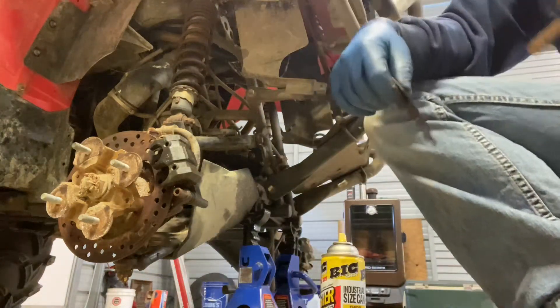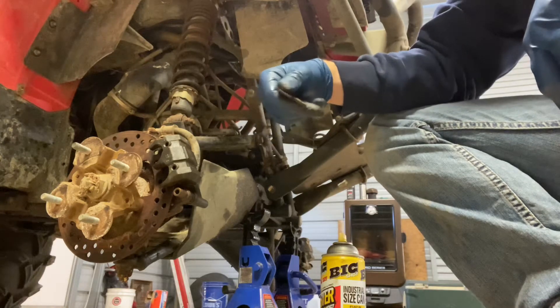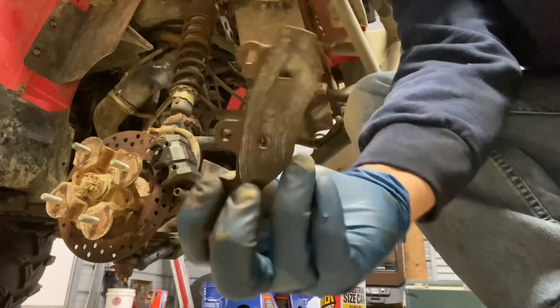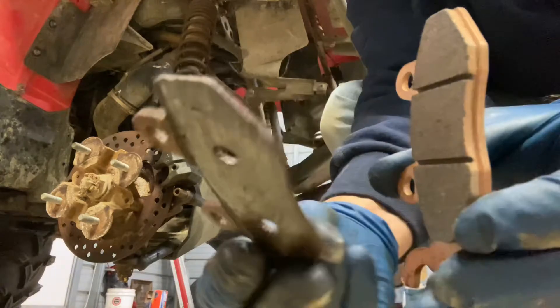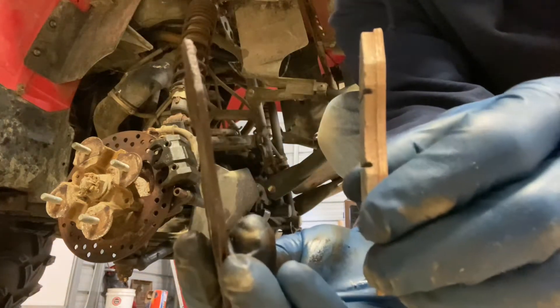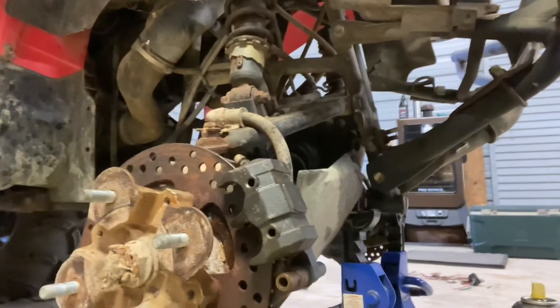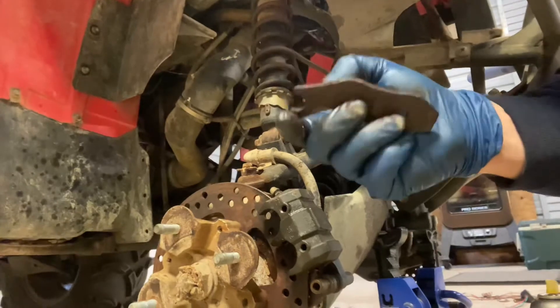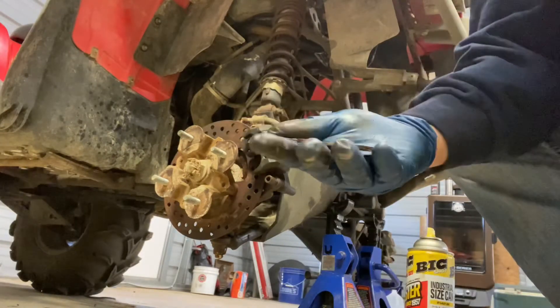Doing a brake pad job on my 2009 Kawasaki Brute Force 650, and this is why — nothing but metal. Here's a brand new brake pad right there for comparison; there's just a little piece left at the bottom. Nothing but metal. I don't understand how the rotor isn't chewed up seeing as how it's just metal on metal, but maybe the brake pad fell out before it could do some real harm.